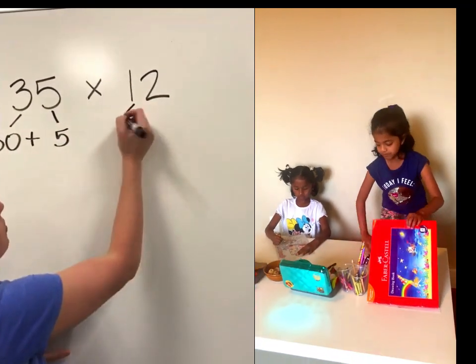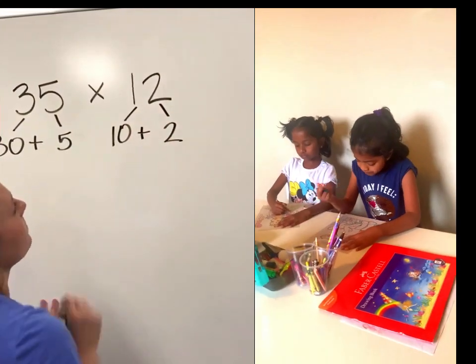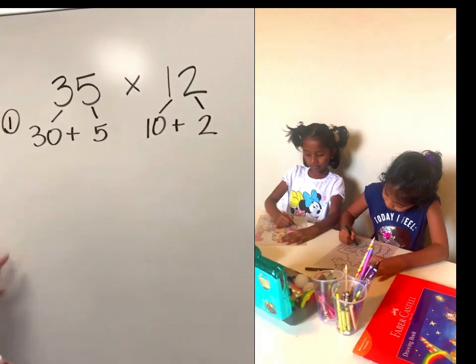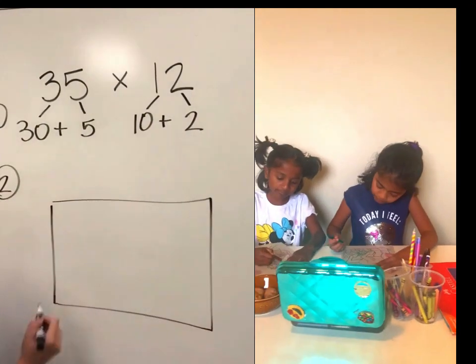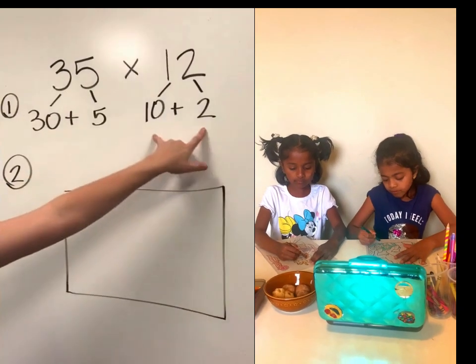12 is one 10 plus two ones. That's step one. The next step is to draw a large box, and on this box we're going to put both of our expanded numbers.